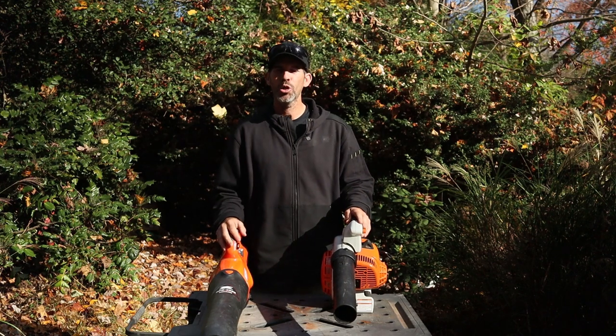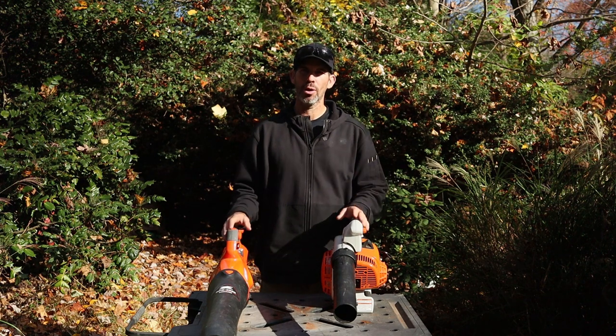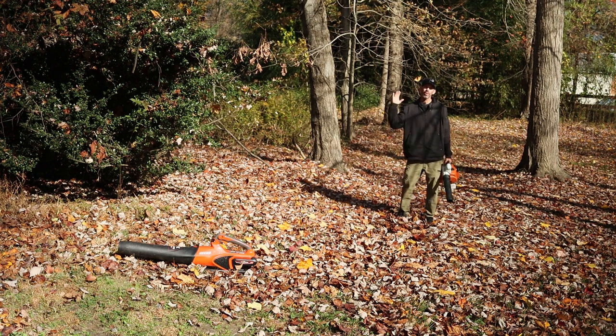Now let me take you out and show you how well both these blowers do at pushing piles and moving leaves around the yard. If you found any benefit to this video, please consider subscribing. What I have here is a really nice layer of leaves from a maple tree — the tree is virtually empty. There are also some poplar leaves, a good amount, and they're kind of wet. So this is going to be a real test. I'm going to run the Stihl 86C first and then the E-Force, so you can gauge for yourself which you'd prefer — gas or battery.